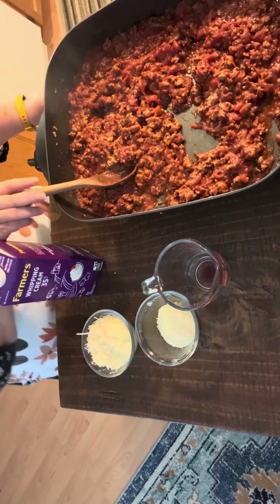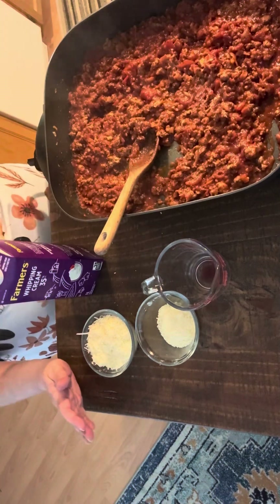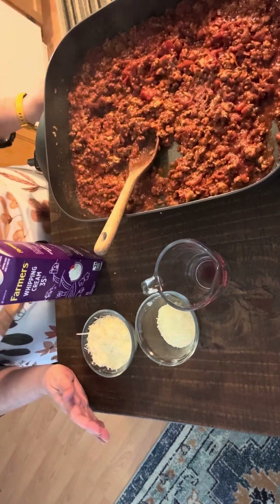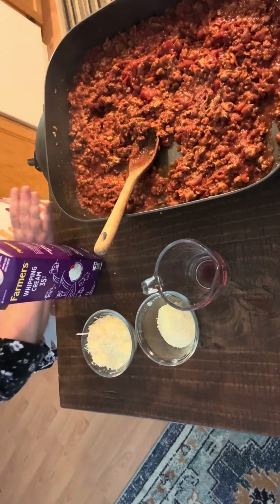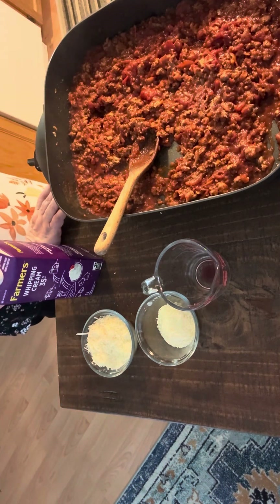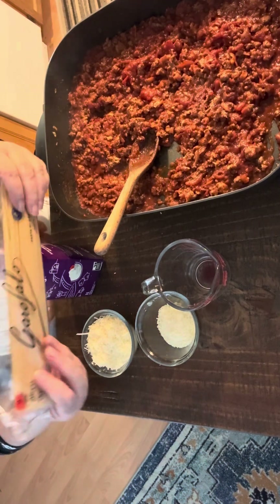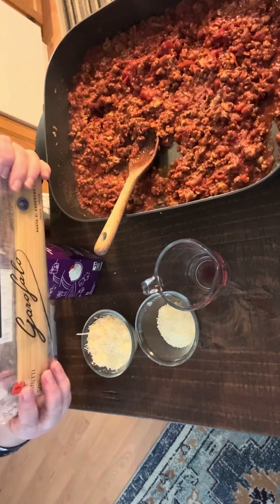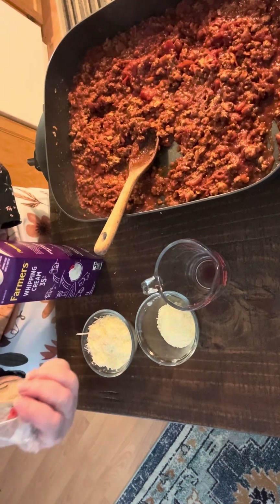Now the last 10 minutes or so that your sauce is cooking, you're going to want to cook some spaghetti or whatever pasta you enjoy. I've done spaghetti. You need approximately a pound of spaghetti — 16 ounces.